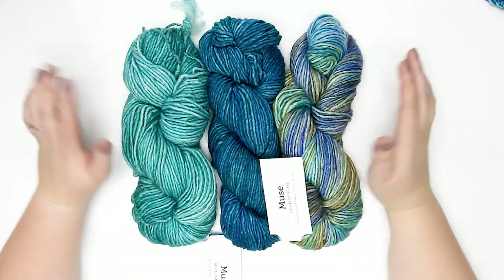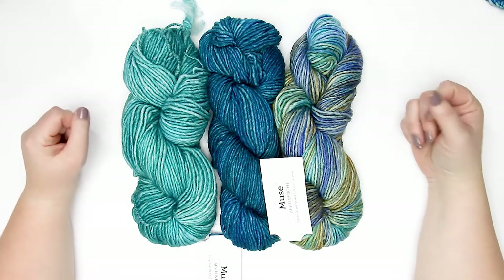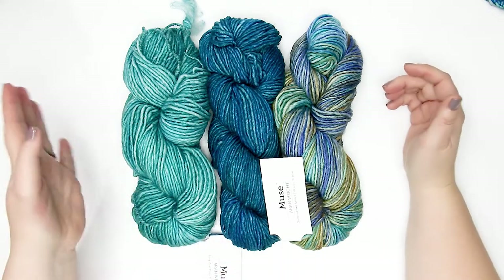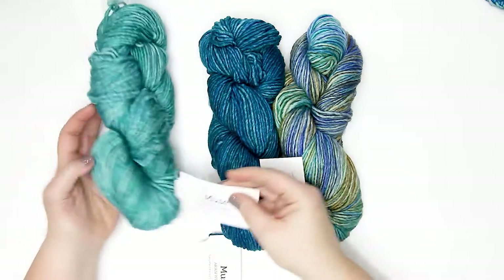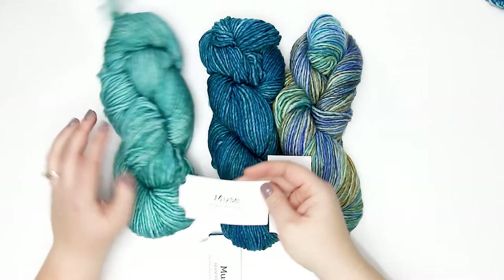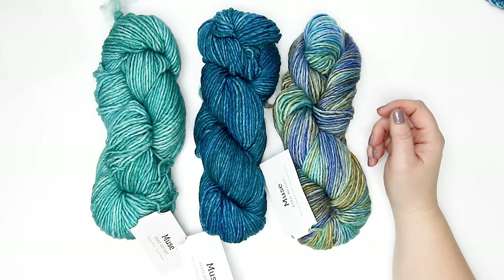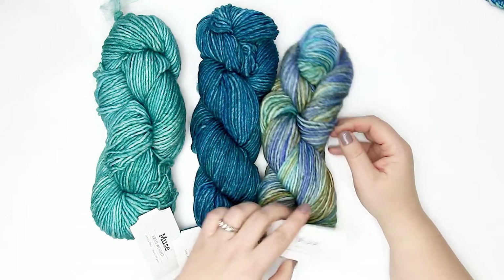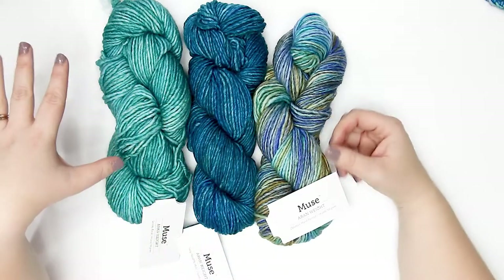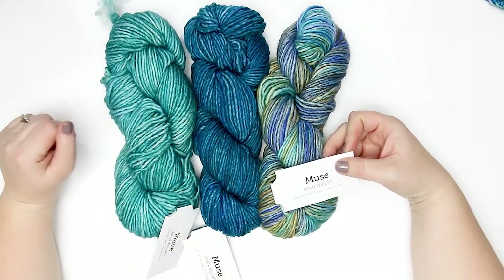They're even more beautiful in person than when I placed the order — I just love them. Working from left to right: on my left is Serenity tonal, in the center is Savvy hand-painted, and on the right is called Devotion hand-painted. All of the colorways have the same amount of yarn — they're all 100-gram hanks.